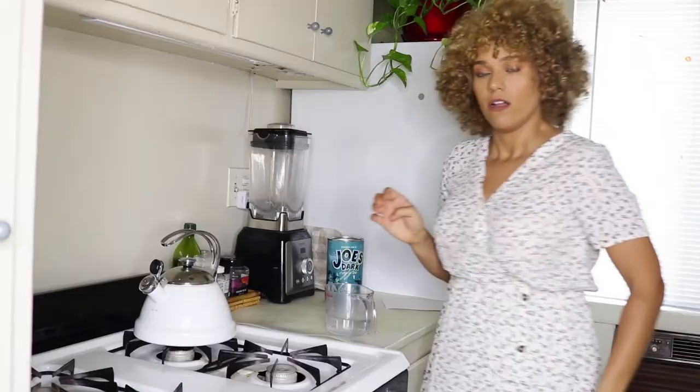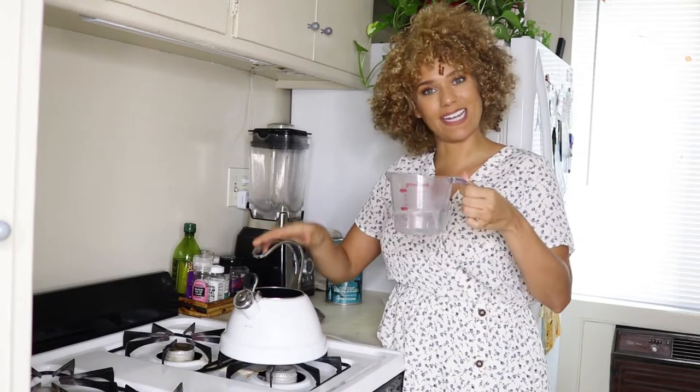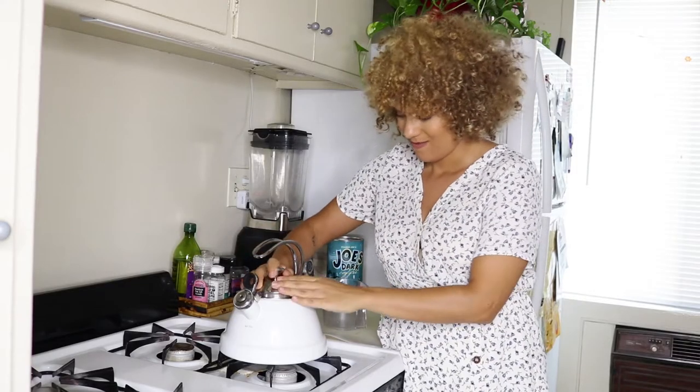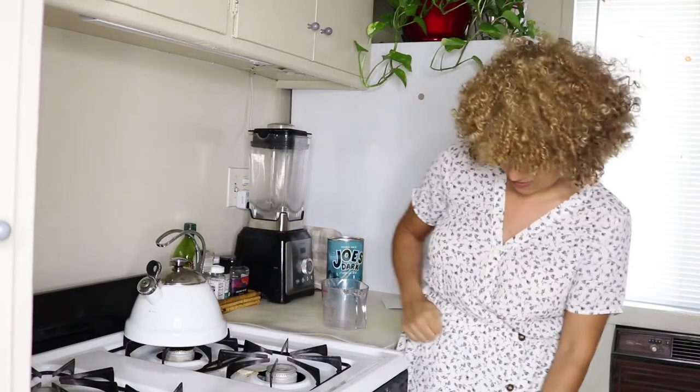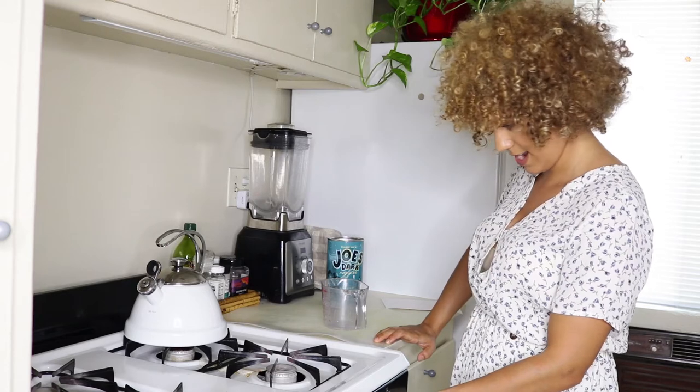Next step is to boil some water. Luckily the place has a cute little tea kettle, so I've measured out my one cup of water and I'm gonna dump it in. I never used tea kettles growing up — my family was a coffee family, not a tea family. I like the aesthetics of a tea kettle but never found it practically useful, except for top ramen and now French press coffee.